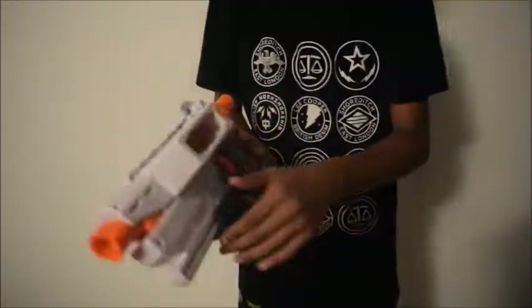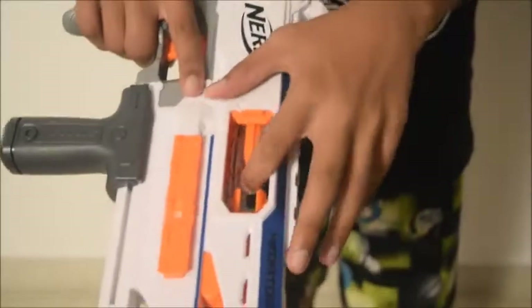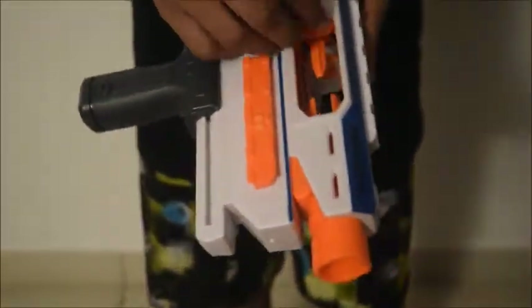There is also an access door. Once again you have to prime the blaster back and then open the access door to clear out any jams. You can either close it manually or you can shut it with the prime handle.